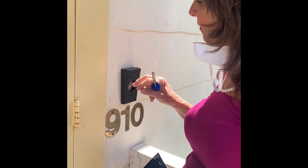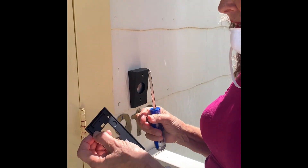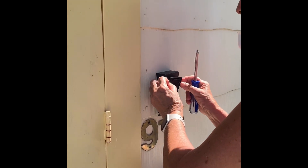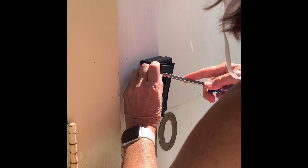We have gotten the wedge up, so we are using two wedges. This is the plate for the Ring doorbell. We've already drilled the hole, so I'm just going to put that in the hole and screw one screw in.